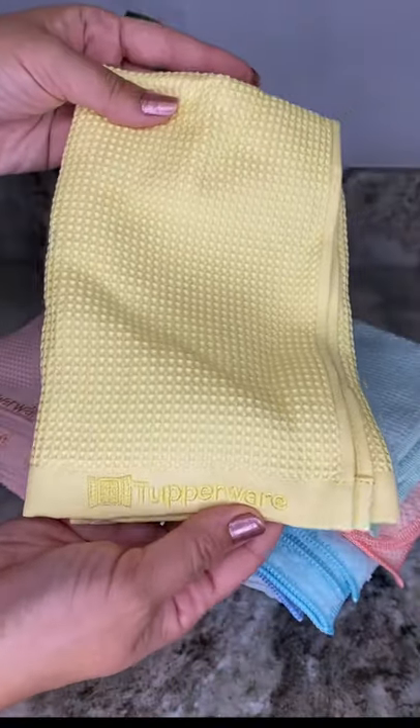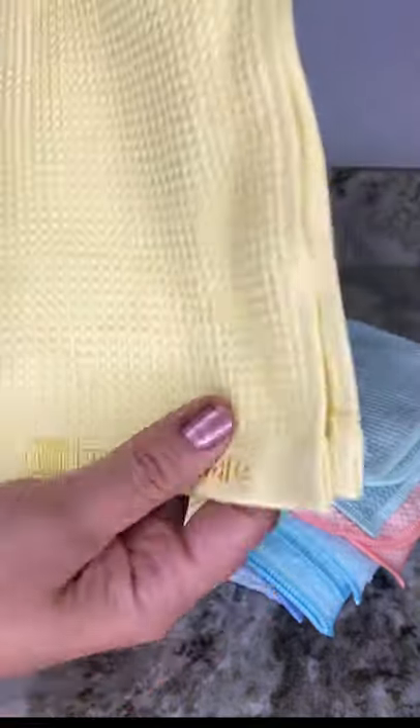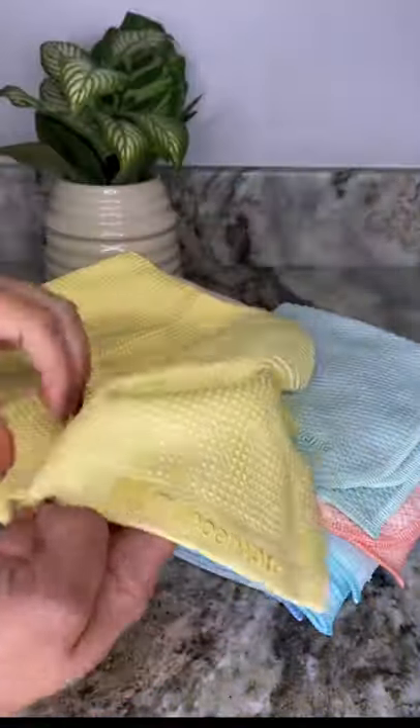The windowed towel has a waffle or honeycomb weave texture, which makes this towel excellent for washing windows, glass, and shiny surfaces without detergents, while minimizing streaks at the same time.